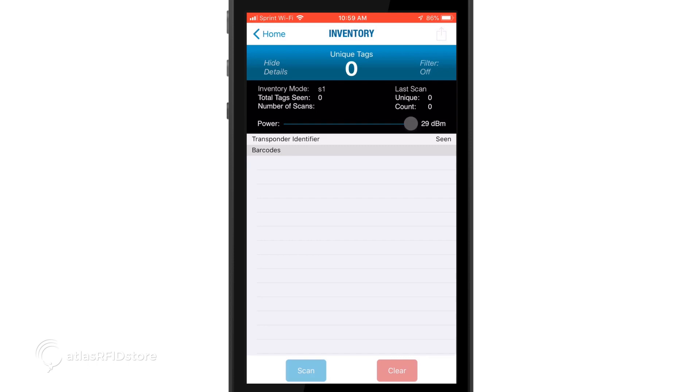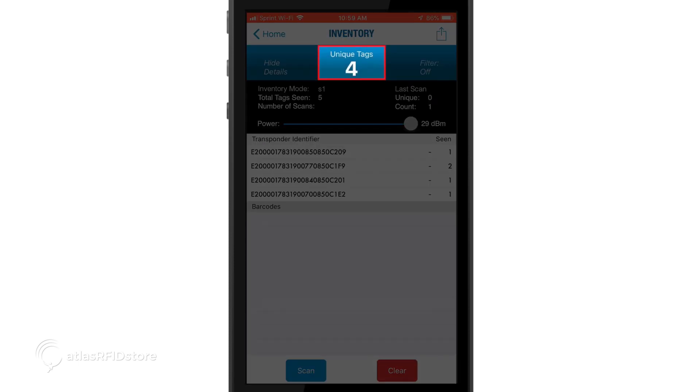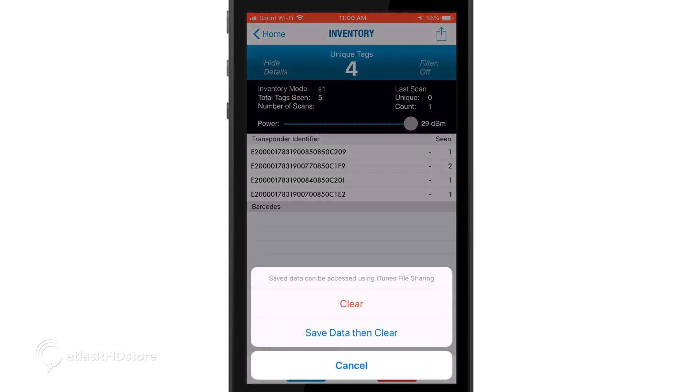The tags' EPC numbers will populate under transponder identifier. If you choose the scan button, the reader will scan the area for a couple of seconds and then display the tags' EPC number under transponder identifier. The number of unique tags will display at the top, and the number of times each unique EPC number has been read will display to the right of the individual EPC number. When you leave this screen, you have an option to either clear all data, or clear the screen and save data — this will be up to you whether you want to save the data or delete it.